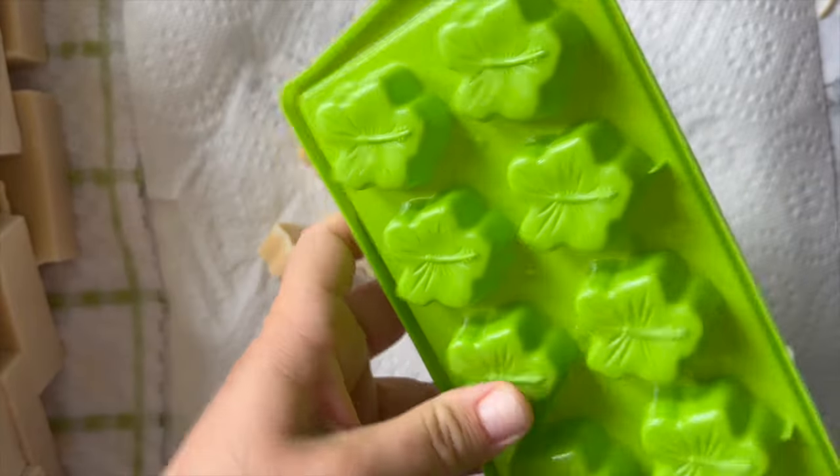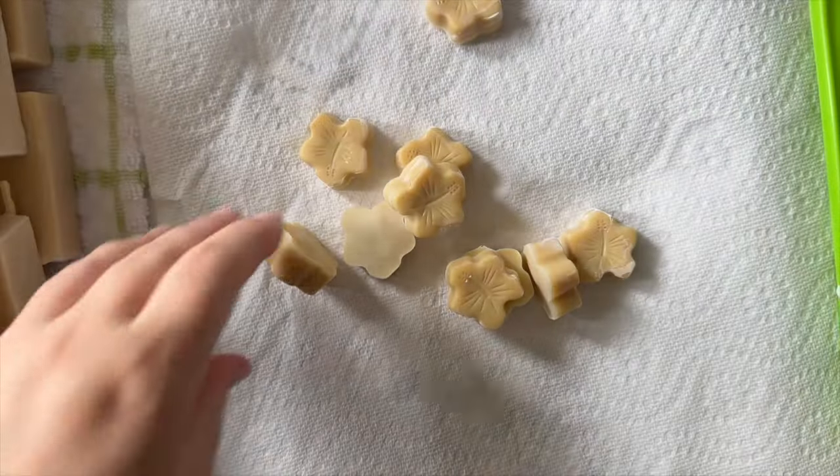The soaps turned out really nice at the end and they're pretty cute too.